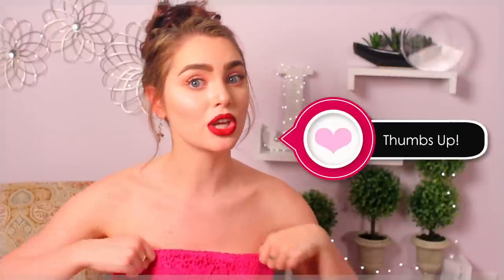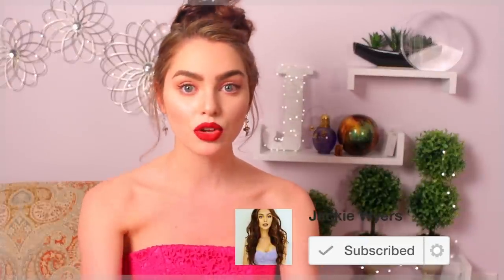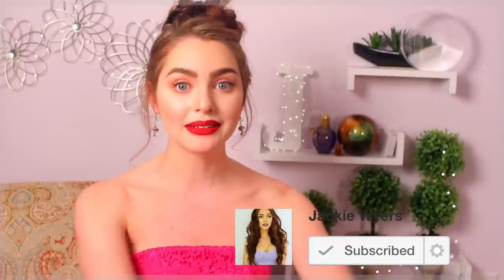If you guys like this look, make sure you give it a thumbs up. I am wearing a huge ball gown right now — I'm not actually going anywhere, I just happen to have this massive dress that I've never worn, so I thought might as well get in the spirit of the Golden Globes. I'll have linked down below some dresses more similar to Lily if you're looking for something for prom.